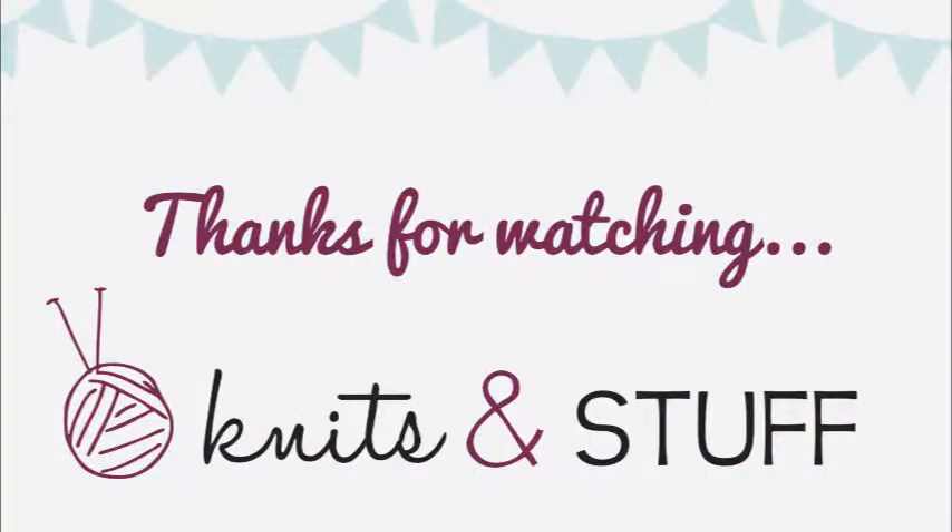That is all for Wibbly Wobbly Timey Wimey. It looks like this is going to be a shorter show this time, but I should be recording again in two weeks. Social media: I'm Eliana Knits on Ravelry, and Unperfect529 on Twitter, Instagram, Pinterest, and anything else really. Don't forget, there's a group in Ravelry called Knits and Stuff Podcast — you should join and say hi. Hopefully I will see you guys in two weeks. Thanks for watching. Bye!